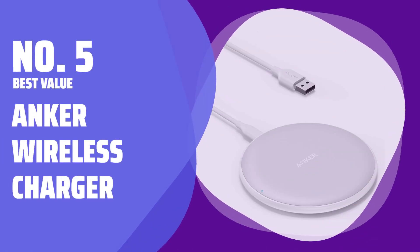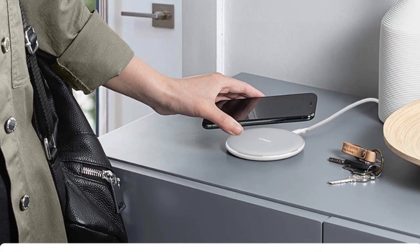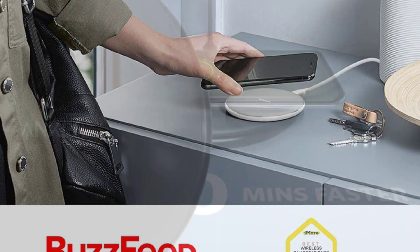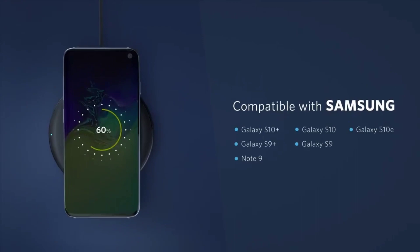Number 5 — Best Value: Anker Wireless Charger. Experience fast and convenient wireless charging for your Samsung Galaxy, iPhone, and other Qi-enabled devices. No need to worry about compatibility with different devices.